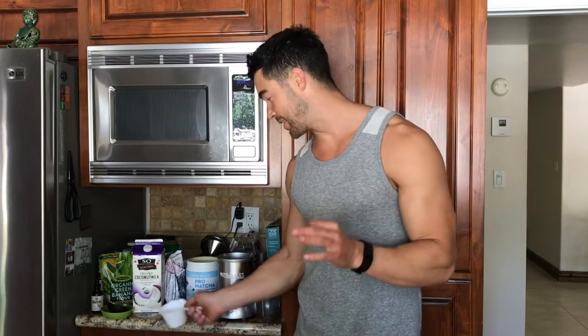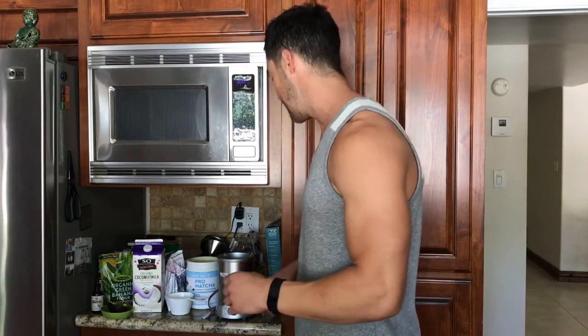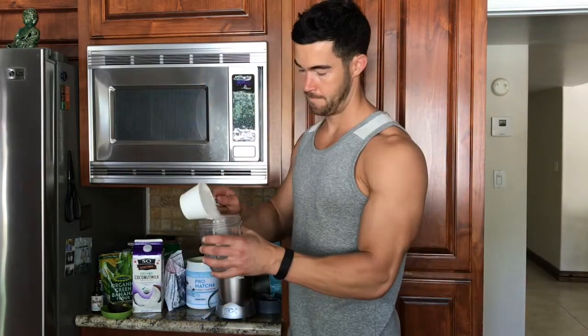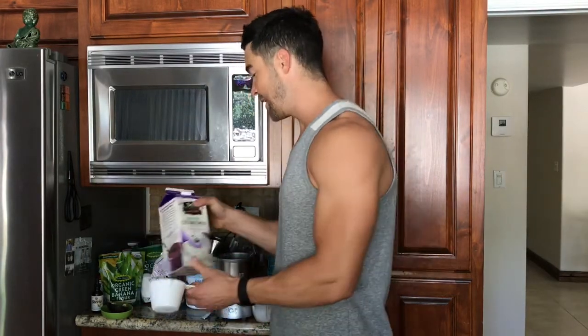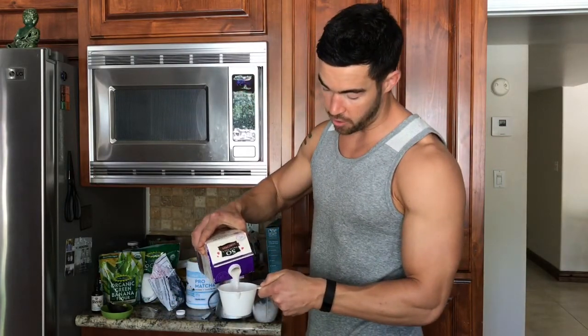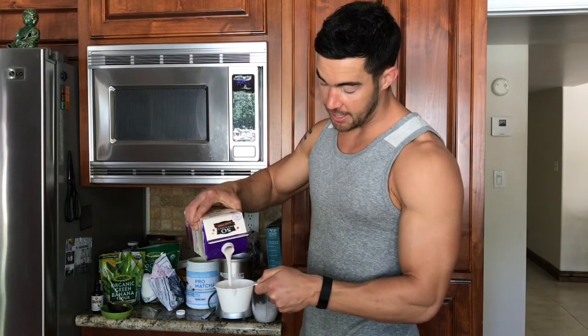Blueberry ice cream craving killer coming at you. The key to all this is the thickness — creating the ice cream effect is instantaneous. We're going to start out with ice; you've got to have one cup of ice. It's better to have too little liquid than too much. You can always add more liquid, but once it's liquefied it's hard to thicken back up. So we do one cup of unsweetened coconut milk.